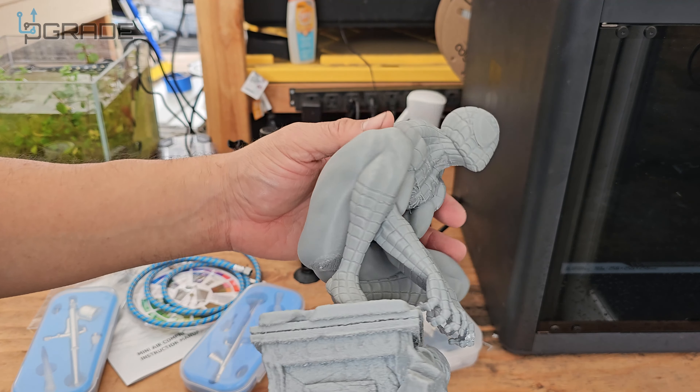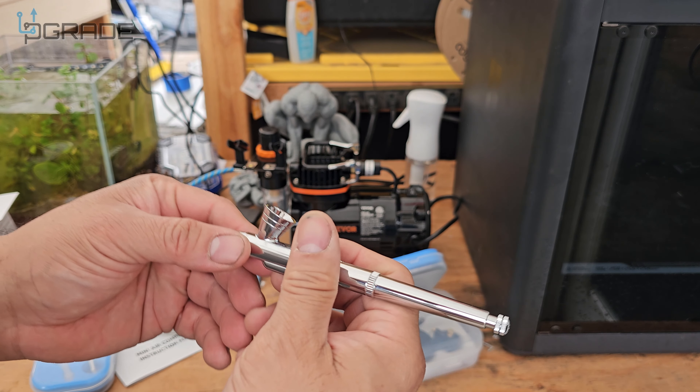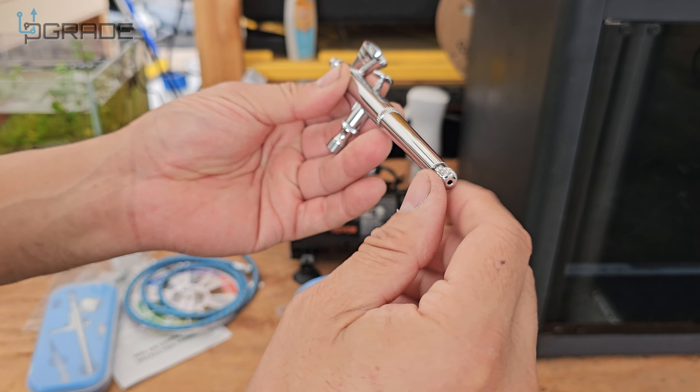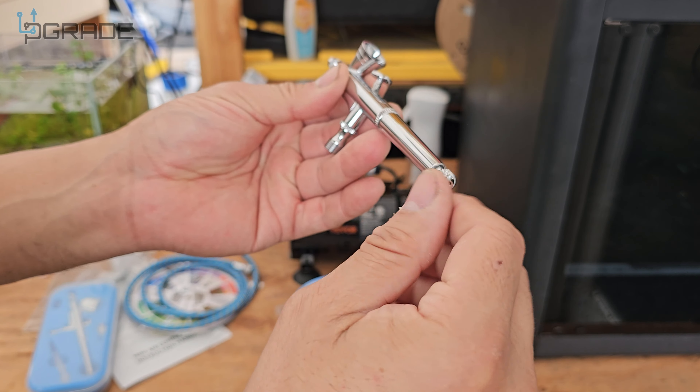Be careful — don't remove the needle unless necessary; just clean it and make sure you maintain it clean. They give you the tools to remove it, but the needle is very sensitive. My recommendation is to always buy two or three extra sets of needles — they do sell them separately. You can see the entrance for the needle in the back; to connect the hose you just twist it in, and the thing I like is you can twist the airbrush to any position.